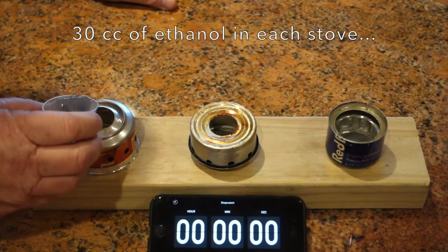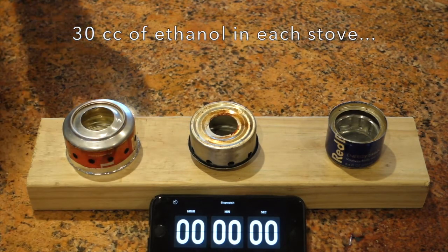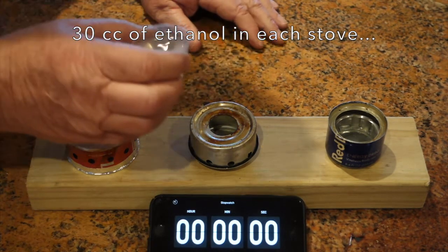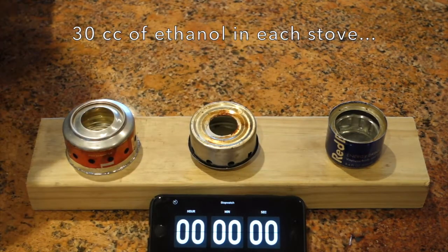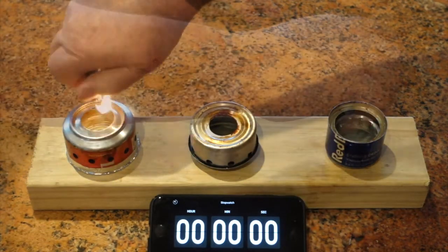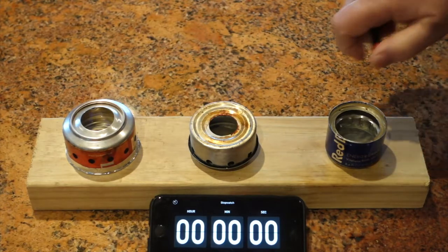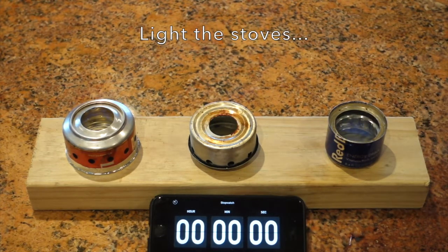So we're going to first test these three stoves, each with the same amount of alcohol, to see how long they burn. Here we're going to get started by adding 30 cc's of ethanol, first to the 1210 stove, then to the Puffin stove, and finally to the capillary hoop stove. We're going to light them all up and then start our timer.